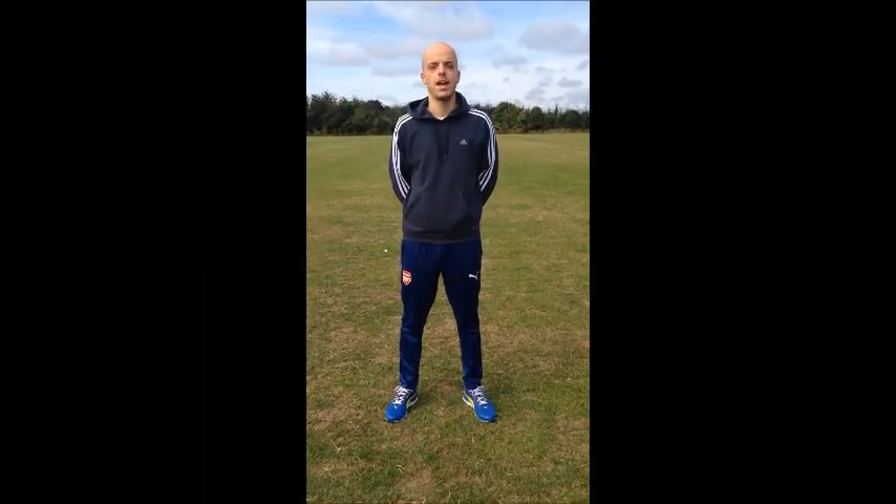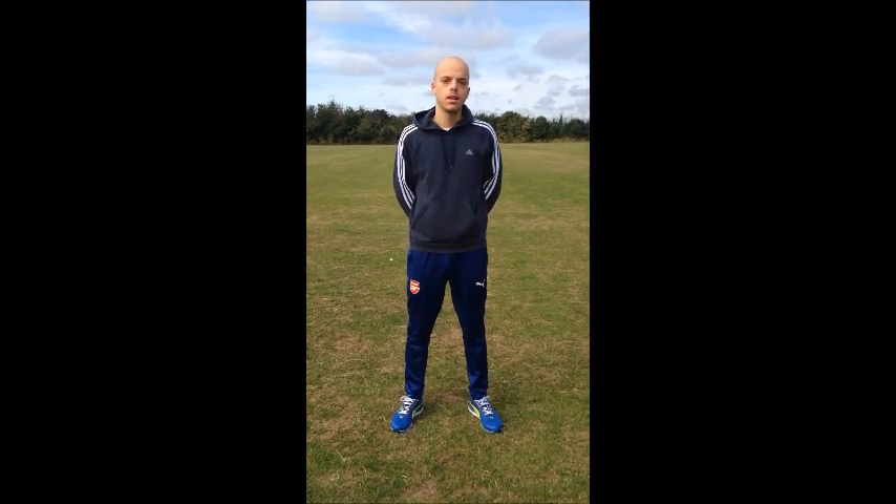I'm Matteo Conti and this is an MC Peak Performance and Fitness video linked to our latest blog post on plyometric training. As I spoke about in the blog post, plyometric training is an excellent tool to enhance power capabilities of your trainee, whether that's from youth level all the way up to adult level.